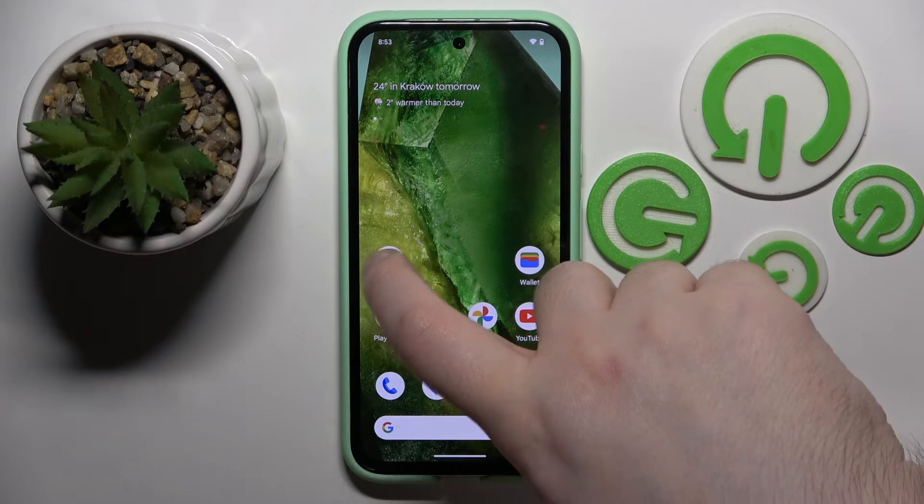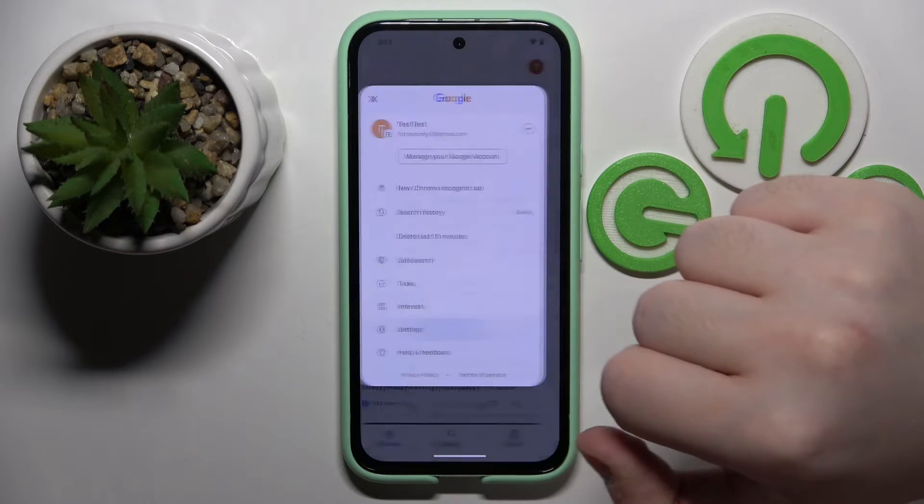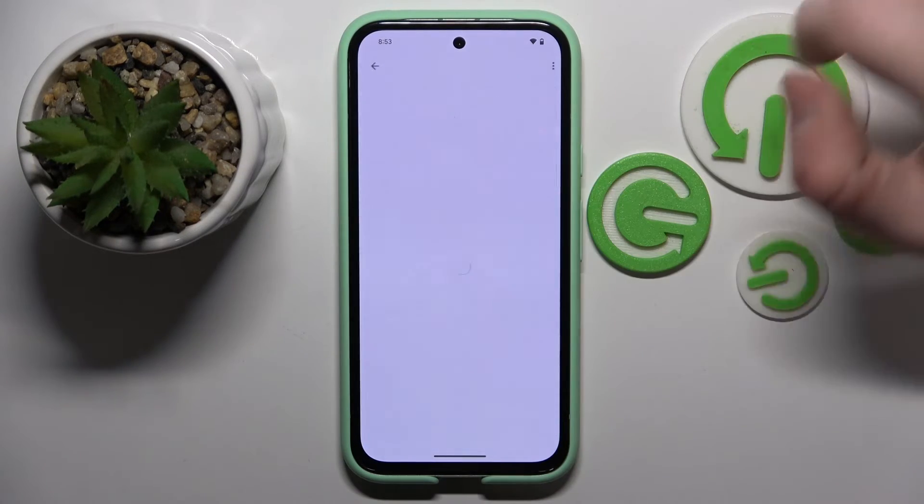So you have to start by opening your Google application, then click on your avatar and then click on Settings. Now click on Google Assistant and then click on Hey Google and VoiceMatch.